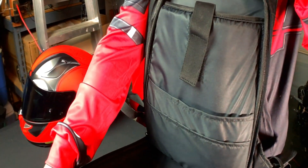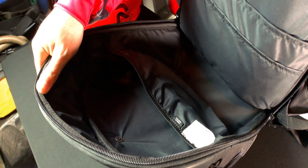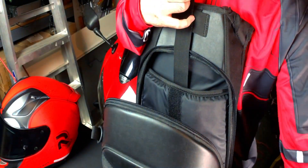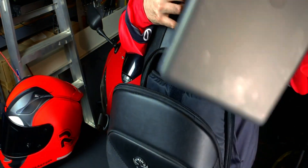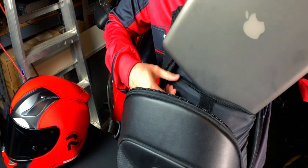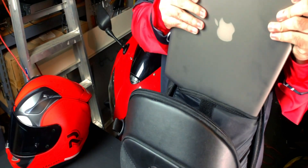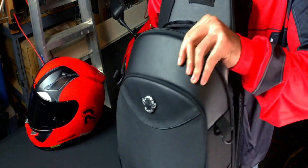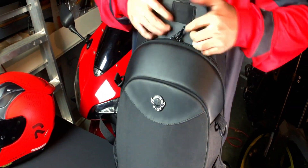Here's a closer look at the inside pockets. It has a dedicated laptop pocket with a velcro strap as well as various other compartments. The website states that a 15-inch laptop is able to fit in the padded compartment, but I wasn't able to fit my 2011 15-inch MacBook Pro in there. Maybe the newer and slimmer laptops might fit, but mine didn't work. I was able to fit it in the main compartment though.